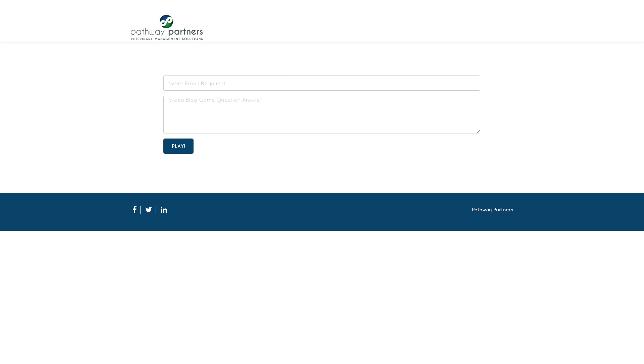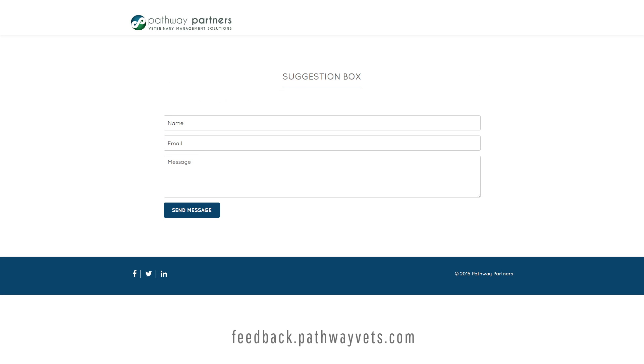Hello, Gedma Garcia here and I just wanted to remind you that our video blog question will be at the end of today's video. Please submit your answers at play.pathwayvets.com. And for a second chance to win a prize, submit any feedback you have for us at feedback.pathwayvets.com. Now for the video blog.